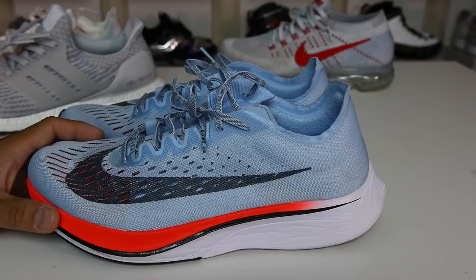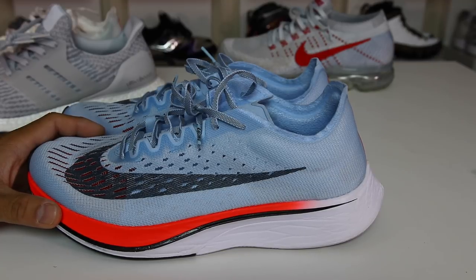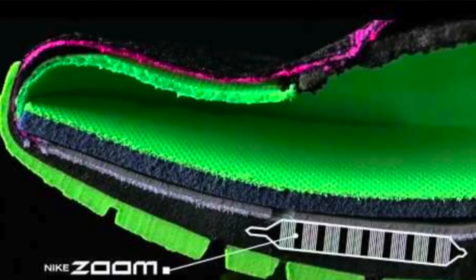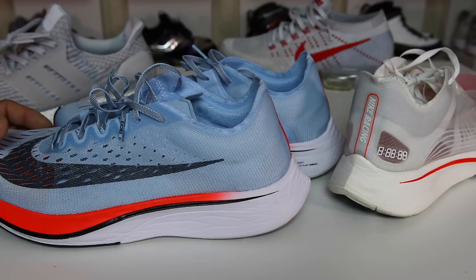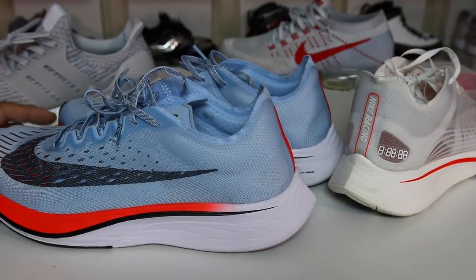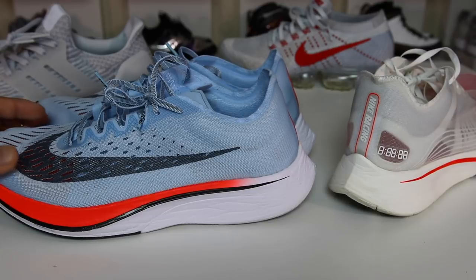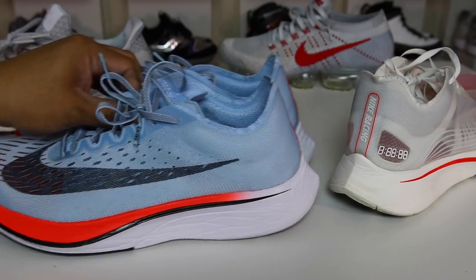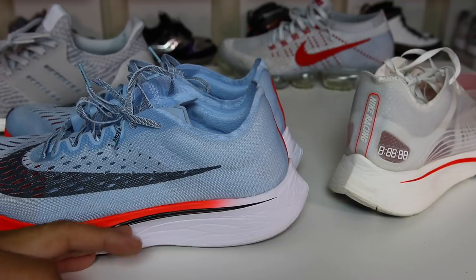Speaking of ZoomX, I'm going to transition to the next con, and I think that the overall naming convention of ZoomX is just a huge fail. Why do you call it Zoom? It should be called Lunarlon X if anything, because Lunarlon is the closest thing to this. Zoom Air is a different technology in itself. Lunarlon is a different technology. So why would you call this ZoomX when the closest thing is Lunarlon? In my opinion, Lunarlon X would have made way more sense — they could have promoted it better and it would have been better branded. It's just like Microsoft going from the Xbox 360 to the Xbox One — naming convention wise, it just made no sense. Hopefully eventually people will understand what the technology is once these hit more of a mainstream audience.